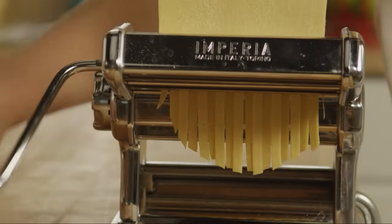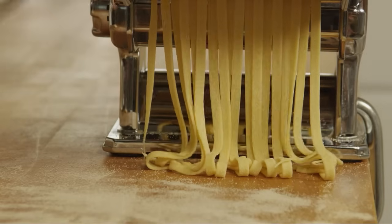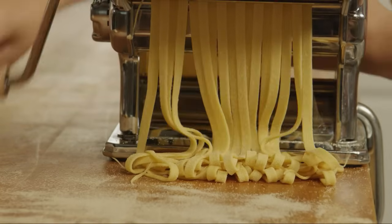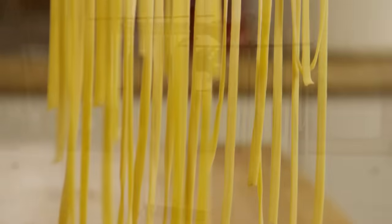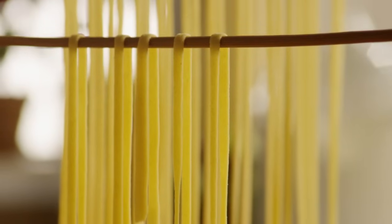Cut the pasta into your favorite style of noodle, such as fettuccine or linguine, or into pasta sheets to make ravioli with your favorite filling. Dry it on a rack to use it later, or cook it right away in salted boiling water for between 1 and 8 minutes, depending on its thickness, just until it's al dente.